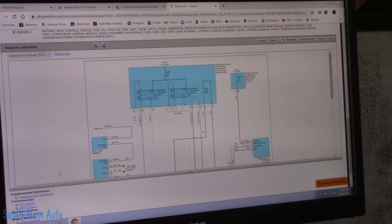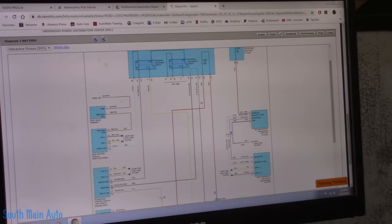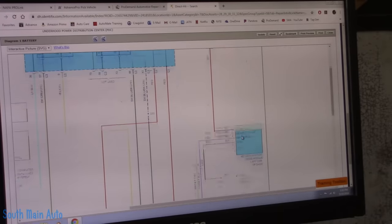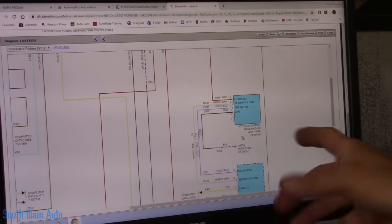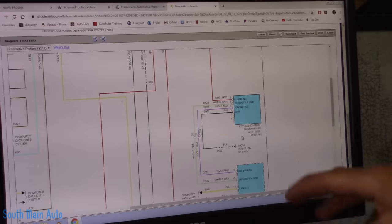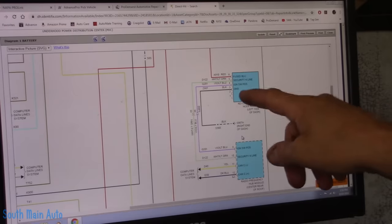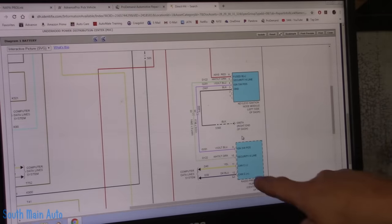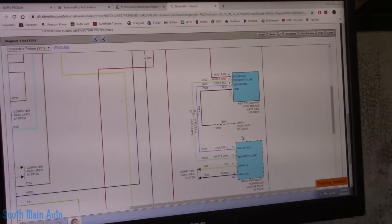This wiring diagram should give us some clues. So over here — let me enhance — here is our wireless ignition node, that's our little push button inside. It does have some data lines going to it, a power and a ground and two data lines. Then those two data lines go to the radio frequency hub, and from there they go back on to the network.